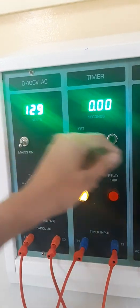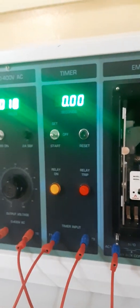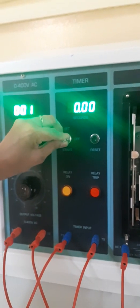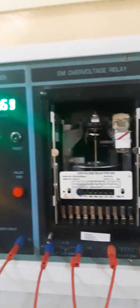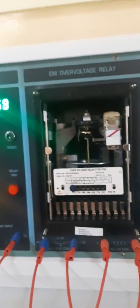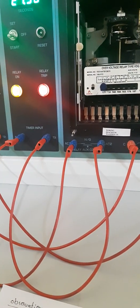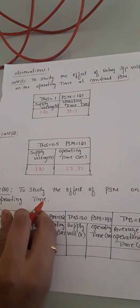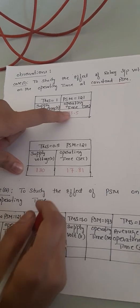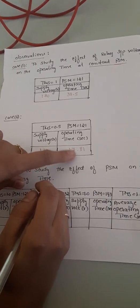We set the voltage to 130V and reduce the TMS to 0.5, keeping PSM at 121. We bring the switch to off condition, then to start mode. The relay starts to operate, and the timer value will be reduced to half compared to Case 1 because we reduced TMS to 0.5. Once the relay trips, we note the operating time. For a supply voltage of 130V, the operating time is 17.81 seconds. Comparing Case 1 and Case 2: for the same 130V supply, Case 1 took 38 seconds while Case 2 with TMS=0.5 gives 17.81 seconds — approximately half.